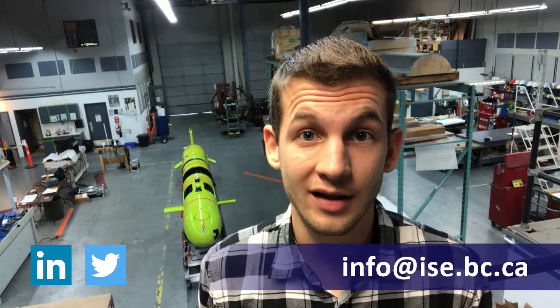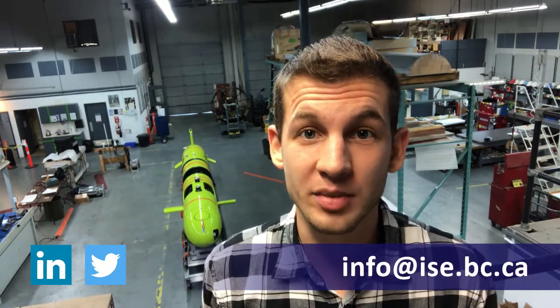Thanks for checking out this video. If you want to learn more about the Explorer, you can have a look at our website, check us out on LinkedIn and Twitter, or shoot us an email at info@isc.bc.ca.